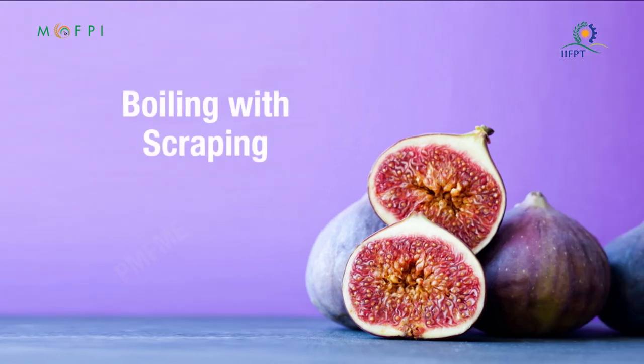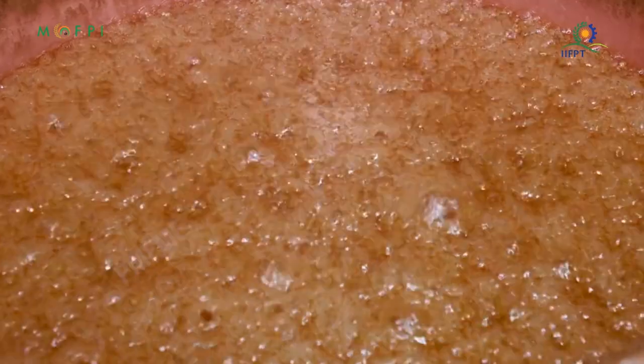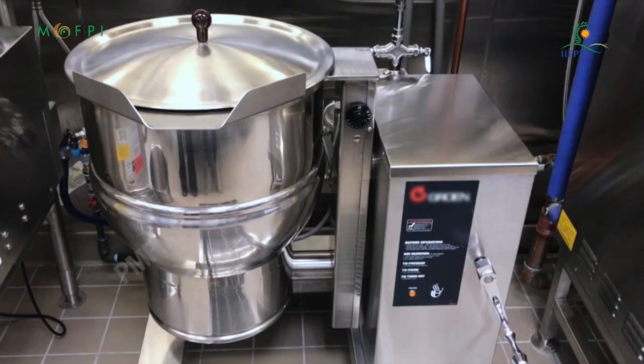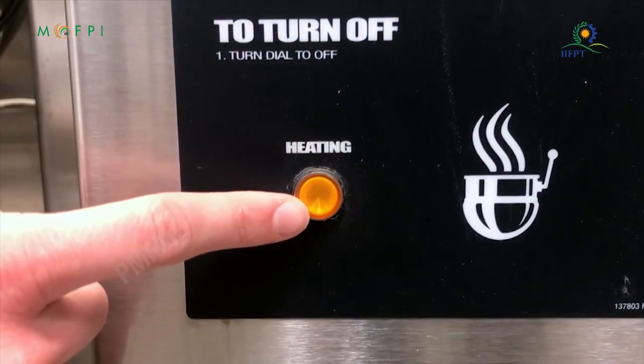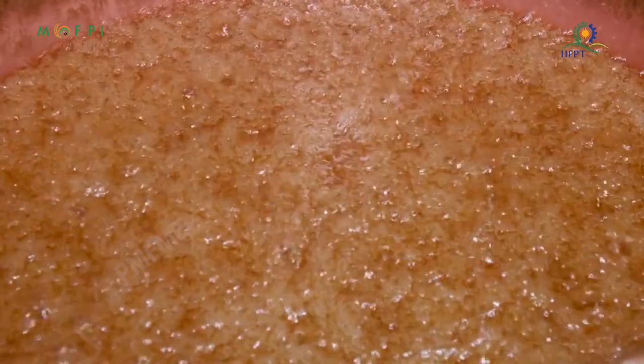Boiling with scraping: the mixture of fig fruit, sugar, and preservatives is boiled in a thermic fluid steel jacketed kettle at 100 degrees Celsius for 5 to 10 minutes to soften the fig fruit. Boiling allows the soluble fibers to dissolve.